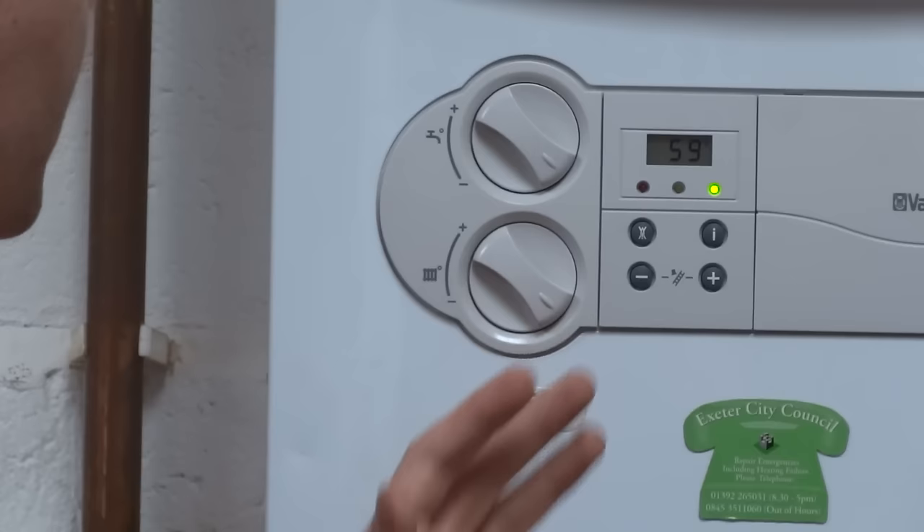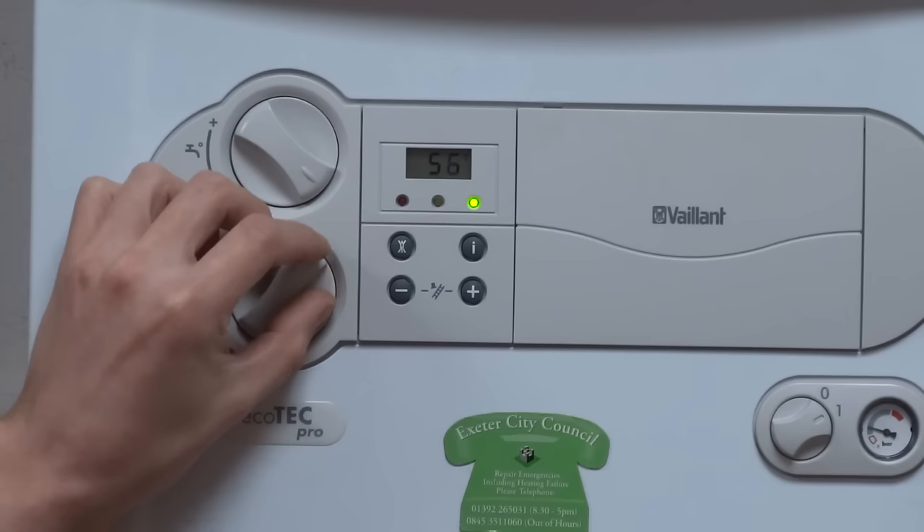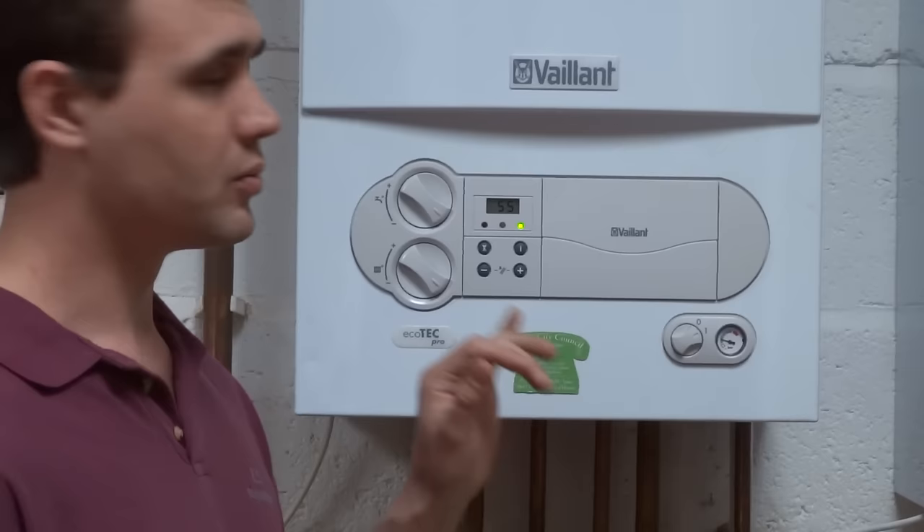The same with the dial underneath — this one controls the temperature of the radiators if you touch them with your hands. If you turn the dial up and down you'll see the temperature displayed again, the maximum being 75. Wherever possible you should leave this dial in the maximum position, because this will allow the radiators to heat up to their maximum, which will heat your house up much quicker.